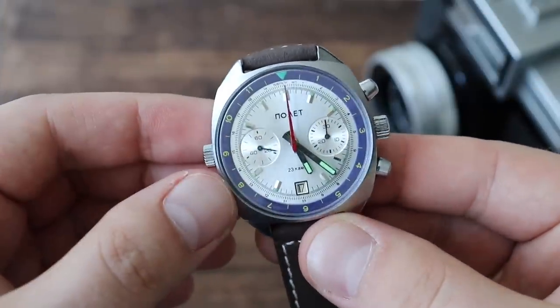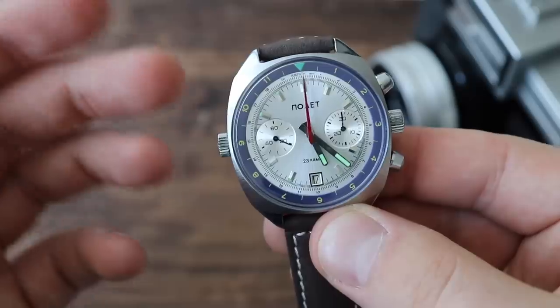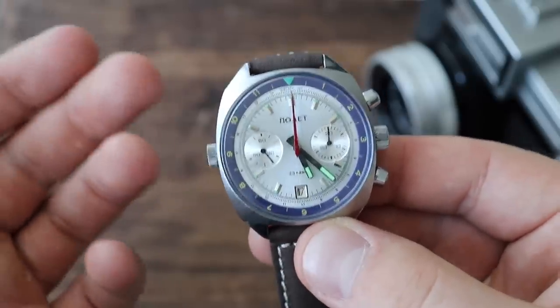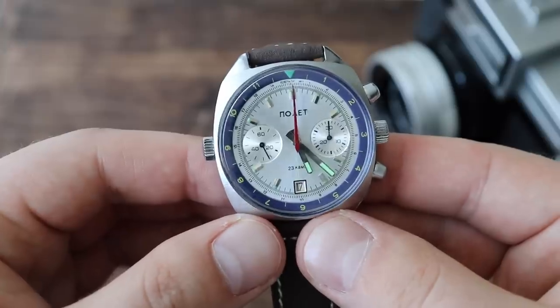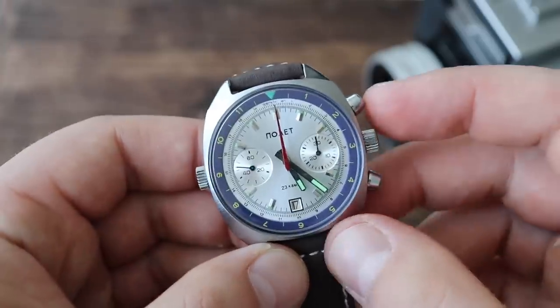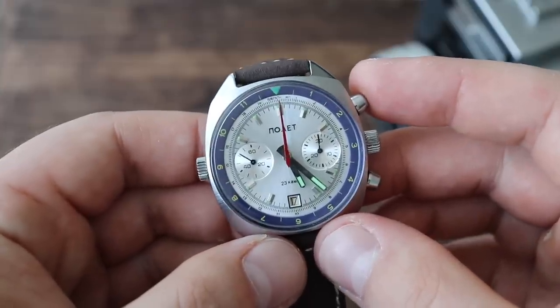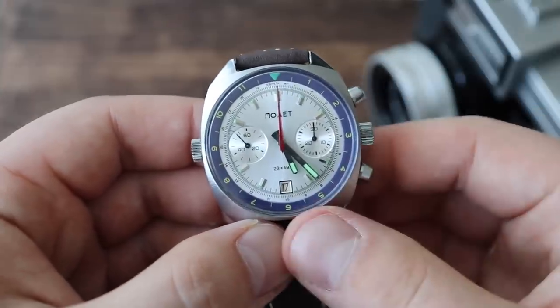Repairing these watches can get a little tricky, so if you're looking for one, I would strongly suggest you buy one in working condition, as opposed to buying a broken one and trying to fix it. Fixing the watch could cost you more than what you actually paid for it, and more than you could get for it if you were to flip it in the future.